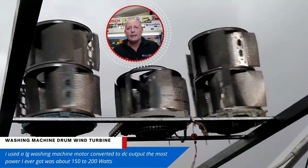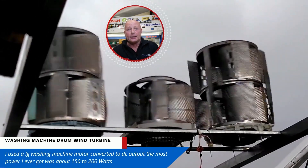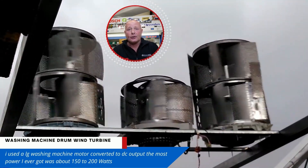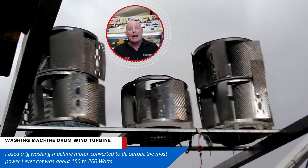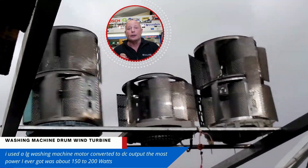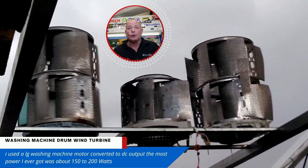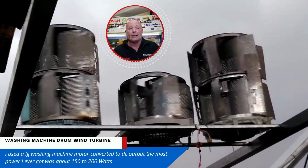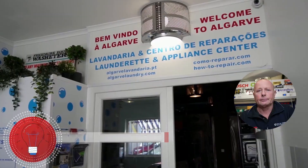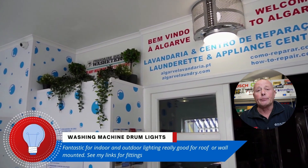The first one is actually a wind turbine that I was playing about with a couple of years ago. I split the drums down the side and, as you can see them rotating here, they did make very good little wind turbines. The problem was I could not get enough power to produce any real electricity. You most probably think I'm a washing machine nerd already — but wait for this.